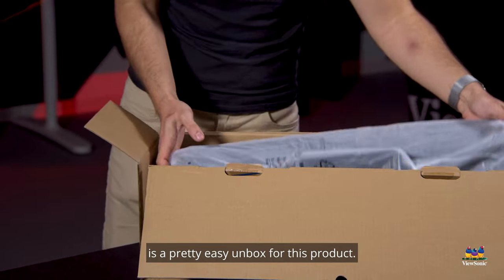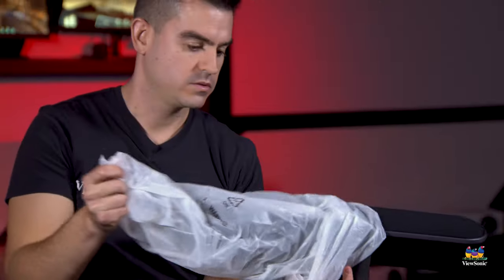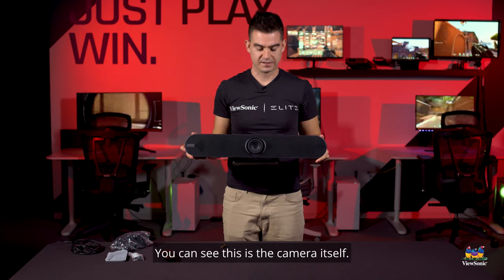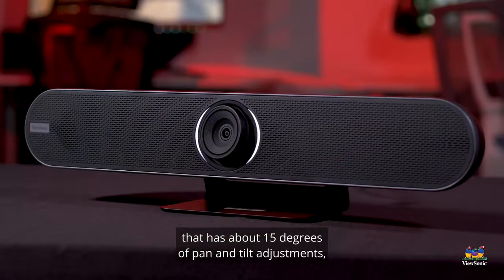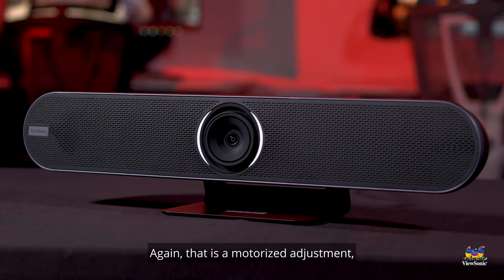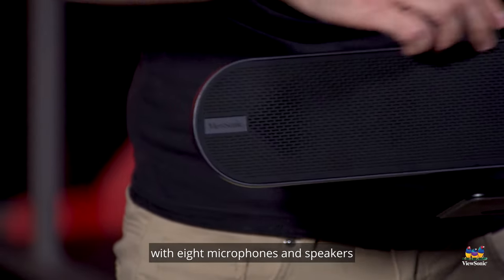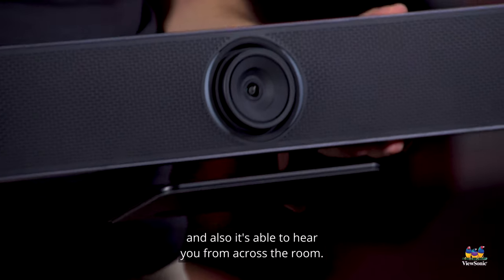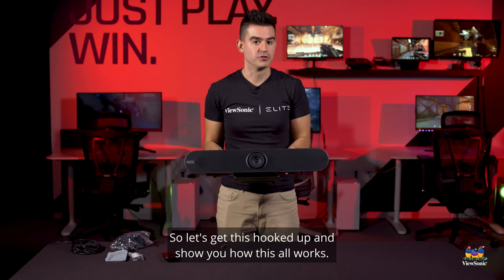Pulling off some of the packaging — it's a pretty easy unbox for this product. You can see this is the camera itself; in the middle is the actual lens, which has about 15 degrees of pan and tilt adjustment so it can help follow you around the room. That is a motorized adjustment, so not something you have to manually do. This whole array is filled with eight microphones and speakers so you're able to hear it from across the room, and it's able to hear you from across the room. So let's get this hooked up and show you how this all works.